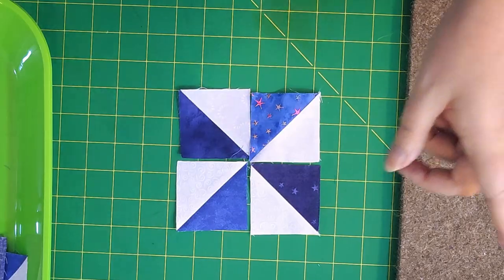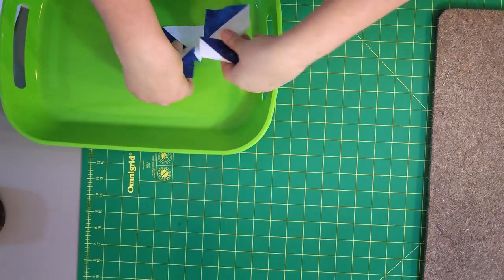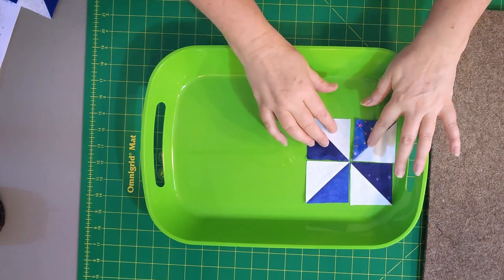It might also help to have the picture of the pinwheel from the pattern in front of you so that you keep looking at it, keep referring to it, and making sure you're laying out your half square triangles correctly. Once you have them correct, it helps to have something like this — a little tray that you can use to take your half square triangles that have been perfectly arranged over to your sewing machine so that they will not get out of order.